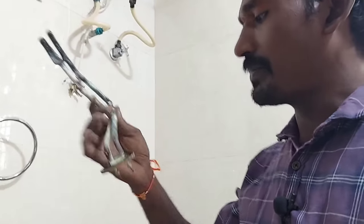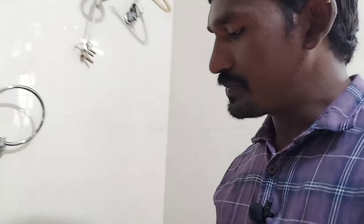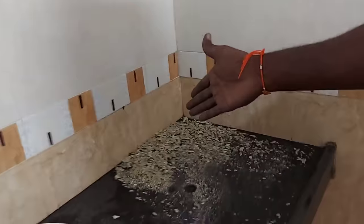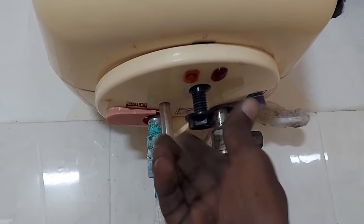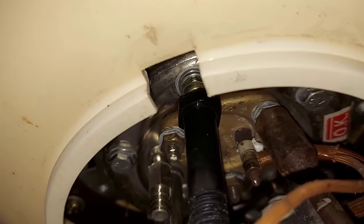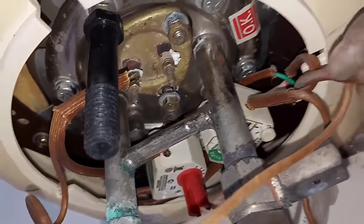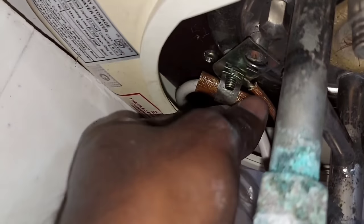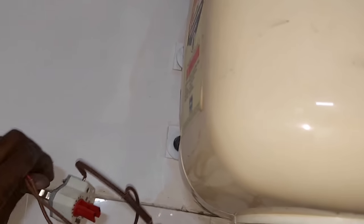We are going to open it now. When we take a look at the tank, we will be cleaning at our desk. I will open it in the middle. When you open the screws, you can open the tank, connect the body to the water, and put the water on the shower.